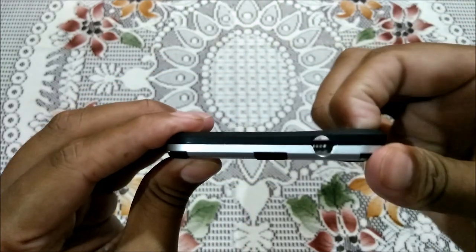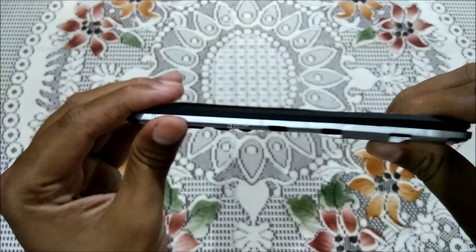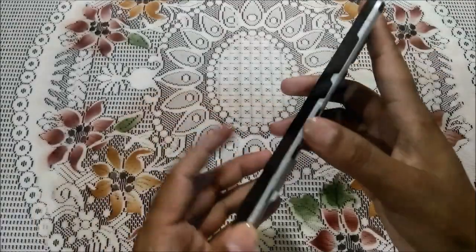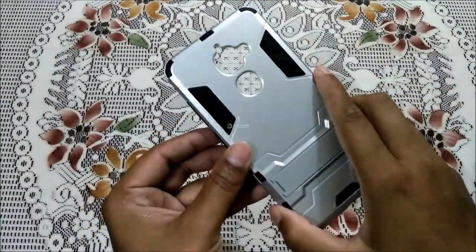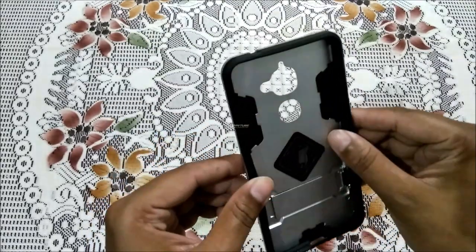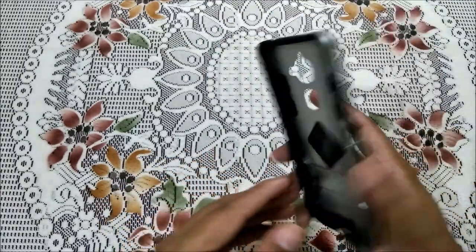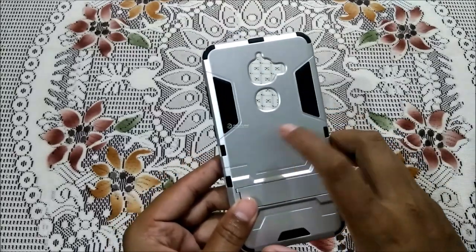As you can see, it's already fixed pretty nicely — fixed from all around, and the rubber part has been set in the cover perfectly. Now let's put the phone in and show you guys how it looks and how your phone gets protected by this cover, which I suggest is the best one I found for my device.